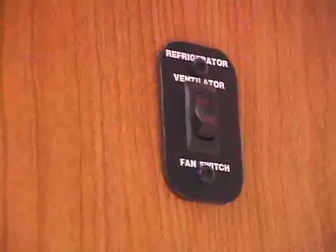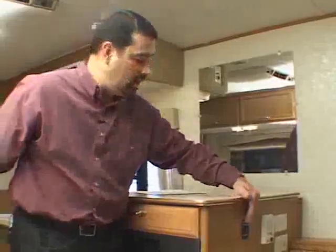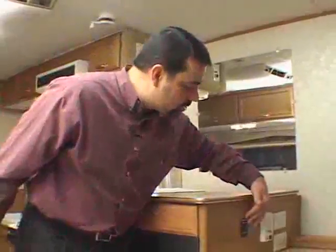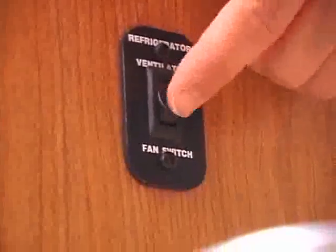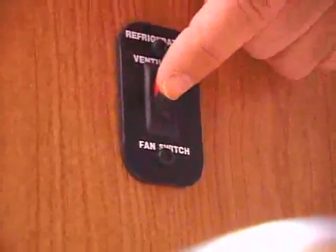Another element of operating your refrigerator is the refrigerator ventilation fan switch, which is included on every Hi-Lo model. It operates a ventilator fan that cools your refrigerator more efficiently. Anytime your refrigerator is on, turn the switch on. Anytime your refrigerator is off or in storage, turn the switch off.